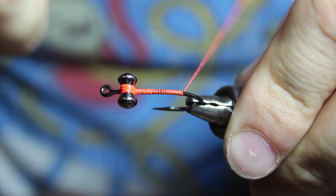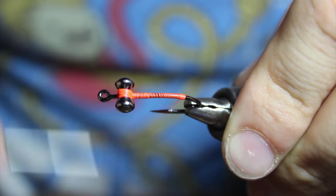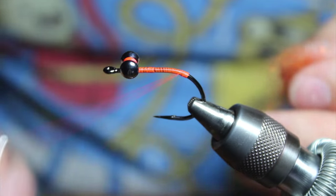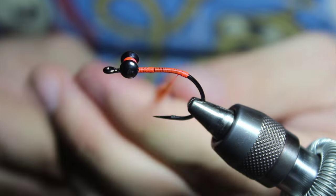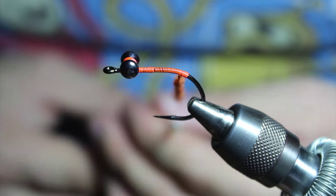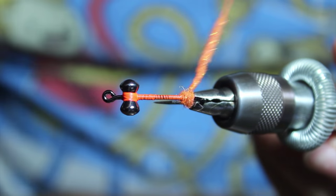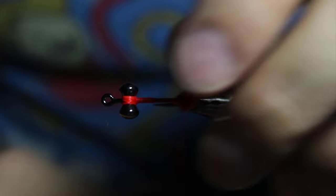Take our thread all the way down, go down the bend a little bit, then come back up. Take our dubbing in here, and you really do want to be generous — this is going to really flare the claws out. Put in a nice dubbing ball just at the edge.